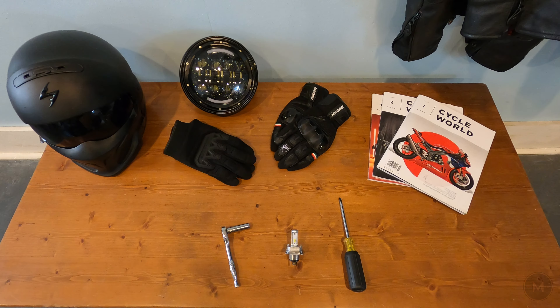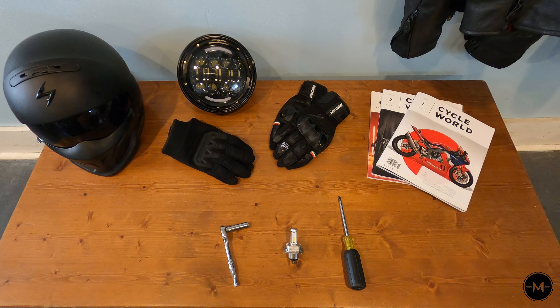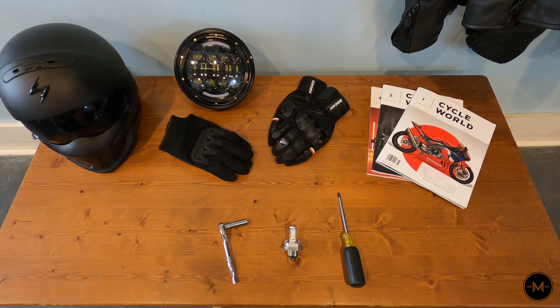Hey, what's going on guys, it's Moseromoto and today I'm going to show you how to install an LED bulb in your Yamaha TW200 headlight.